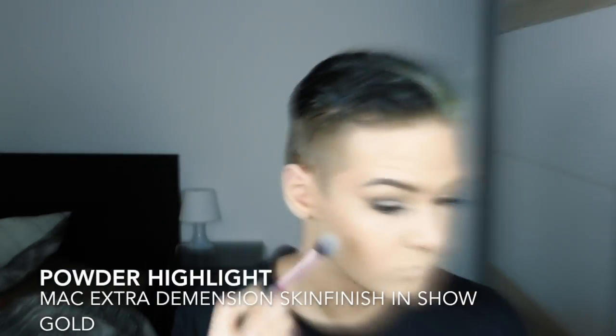For my cream highlight I use Benefit's What's Up to have a nice base to apply my powder highlight on. I apply it with my fingers because the temperature of my fingers melts the product in a little bit more. As my powder highlight I use MAC's Extra Dimensional Skin Finish in Show Gold.